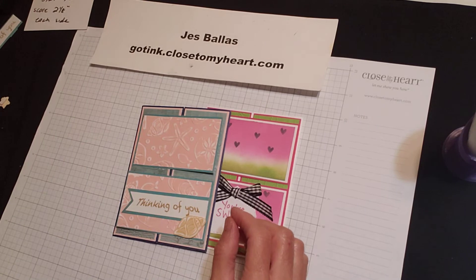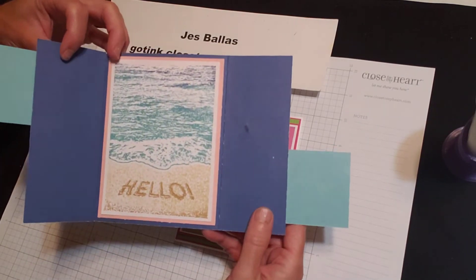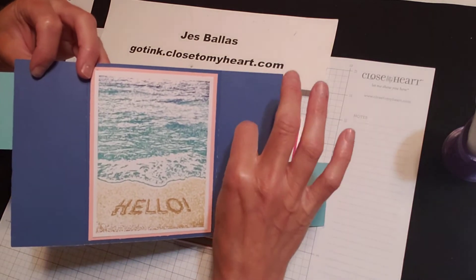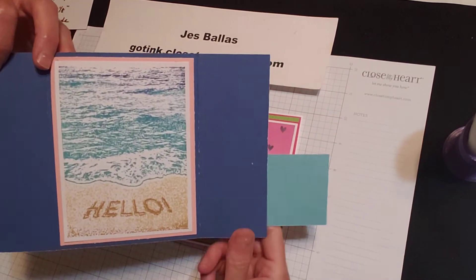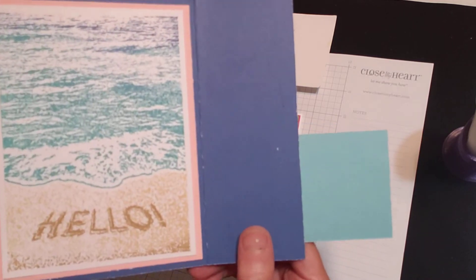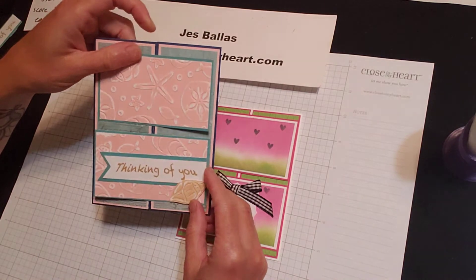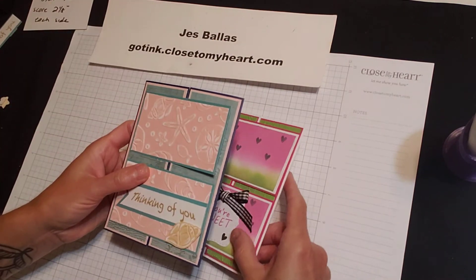So the stamp set is called Writing in the Sand. When you open up this card, isn't that cool? I did some dog hair fuzzies — par for the course in this house. But I just love, love, love that stamp. I think it is so clever. So let me show you how these are going to come together.